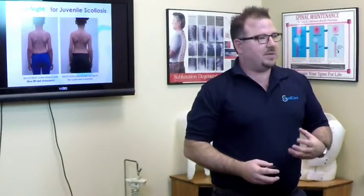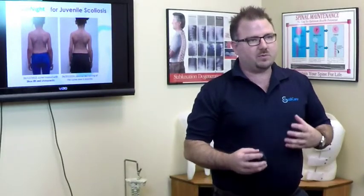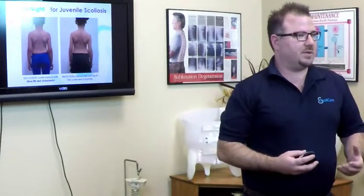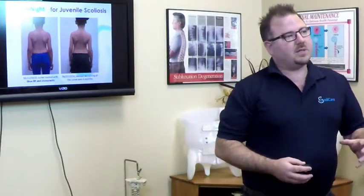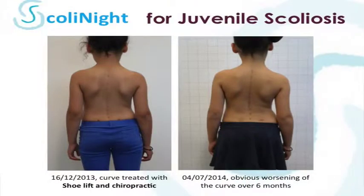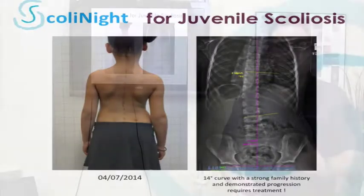We work with many chiropractors, physical therapists, and other health professionals. When bracing isn't needed, we implement rehabilitation procedures. Here's a case where a child has scoliosis and her mother also has scoliosis, so there's a strong family history. She was treated with a shoe lift and traditional chiropractic treatment for approximately six months, and during that time she actually continued to progress. Her curve went from nine degrees to 14 degrees over that six-month period, making her a great candidate to transition into nighttime bracing.